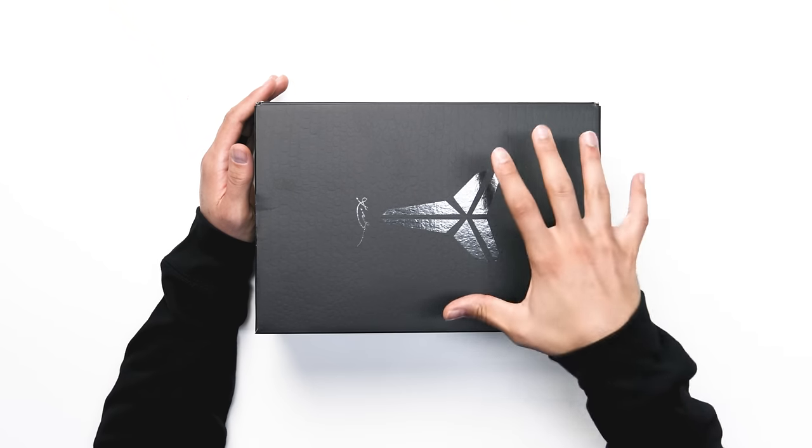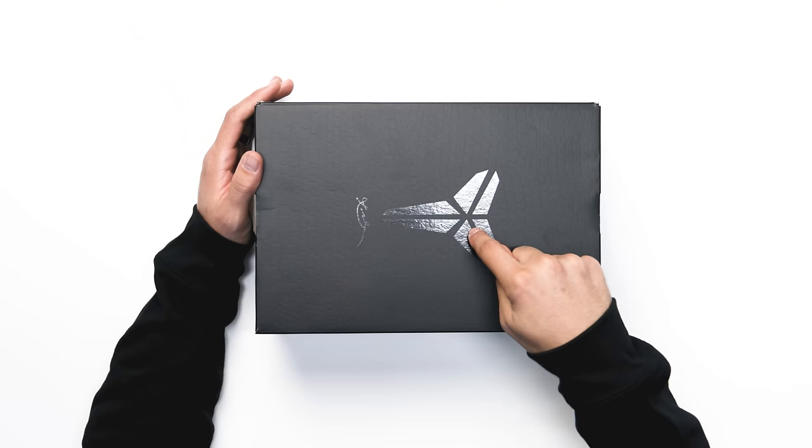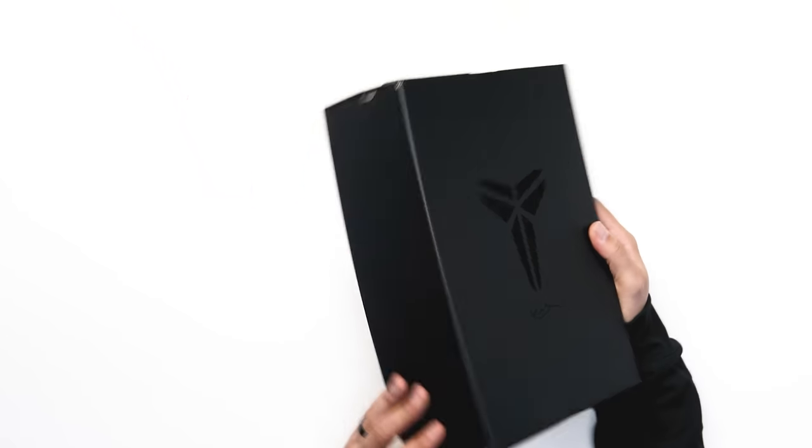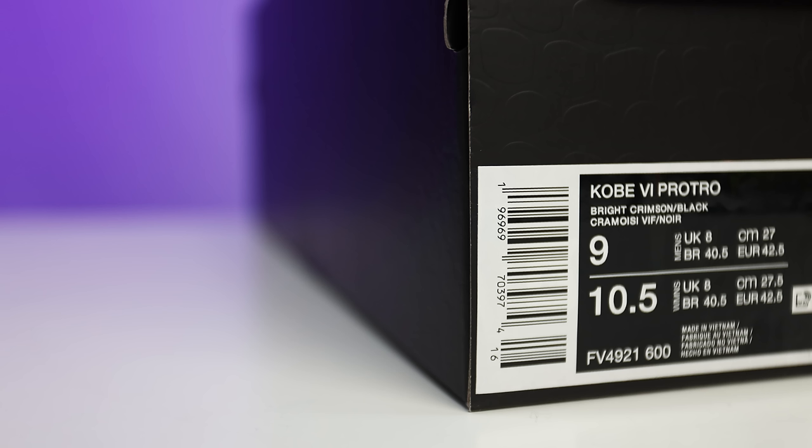Looking at the box, you can see you have your Black Mamba print all throughout with texture you can feel on the lid and throughout the sides — that's going to be in matte black. Then there's metallic black on the center of the lid with the Kobe logo and Kobe signature. On the side of the box there's just a Nike Swoosh on the back end. Going to the size tag, it reads Nike Kobe 6 Protro, Bright Crimson Black, and retail on these is said to be $180.